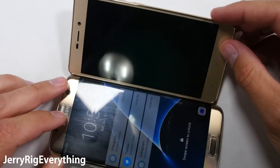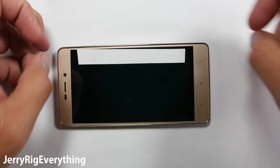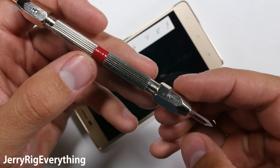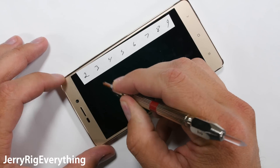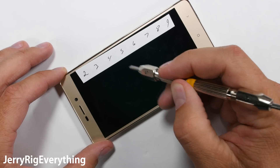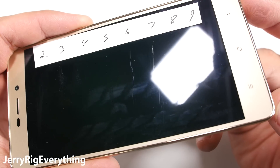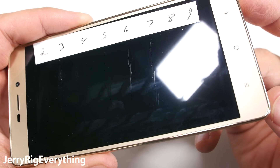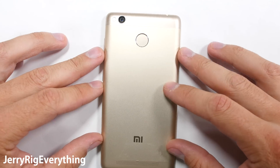This Xiaomi Pro 3 is slightly smaller than my Galaxy S7 Edge. Like usual, let's start with the scratch test. Not all glass is created equal. I have a set of picks that let me know how hard or scratch resistant the screen is. Xiaomi doesn't brag about having Gorilla Glass on their phone, but we can tell from the picks that this phone starts scratching at a level 6, perfectly on par with all of the major flagships like the iPhone 6S and the Galaxy S7. The front camera lens is made of the same glass as the screen, so that's good protection as well.